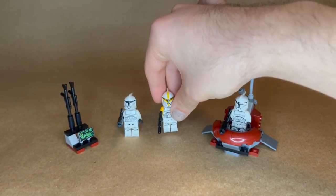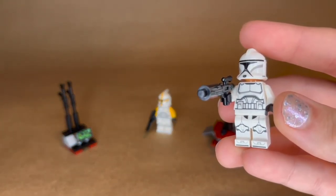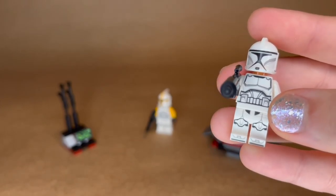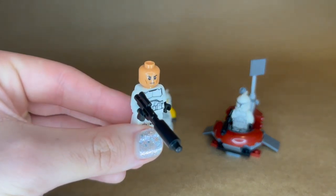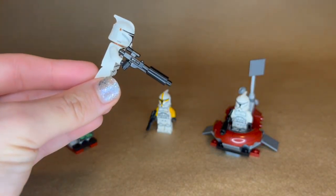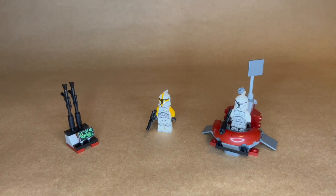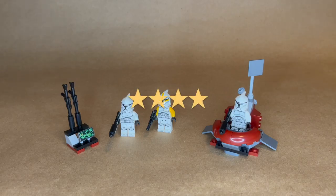This is such a cute little minifigure pack. I'm just obsessed — I am glad I got this, and I didn't even have to buy the whole UCS Republic Gunship to get it. The four little dots look really good. They have the exact same printing, but he just has the additional yellow details on the arms. They all have the standard clone head with slightly darker pale skin.